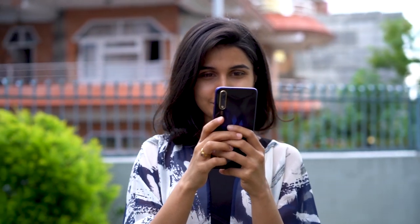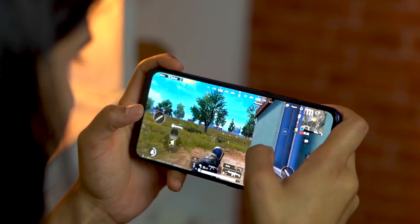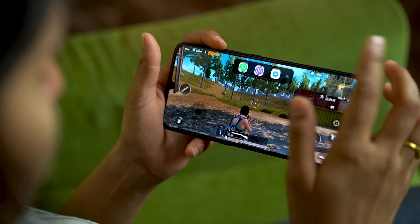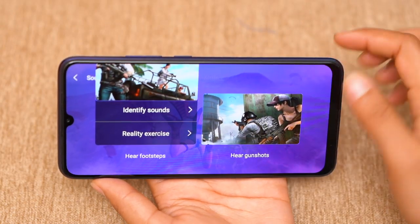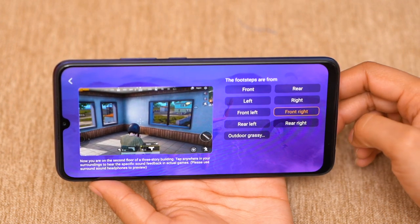Enough of the technicalities — real-life performance has been good. Regular day-to-day tasks run as they should, and I've never faced a single problem in everyday usage. PUBG runs in HD on high settings with some stutters here and there, but I preferred medium settings for smoother performance. Vivo also includes several gaming features like replying to texts on-screen while playing, running the game in the background while it loads, and audio training to locate enemies. The choice of chipset could have been better though — a Snapdragon 712 or 675 would have made it run smoother.